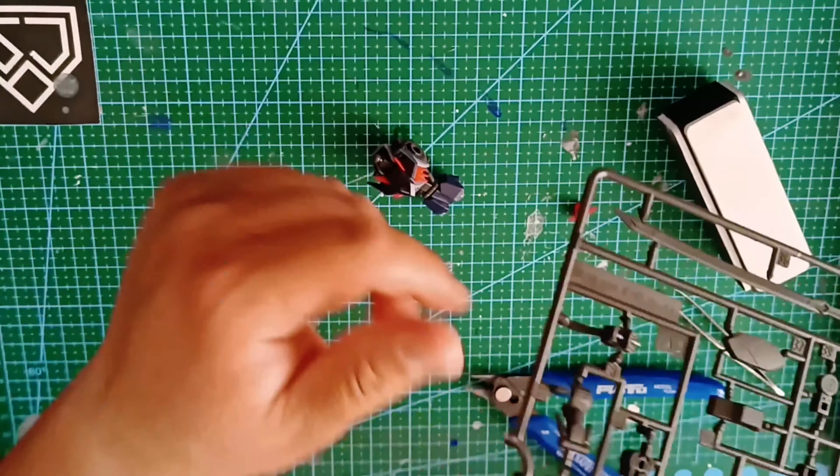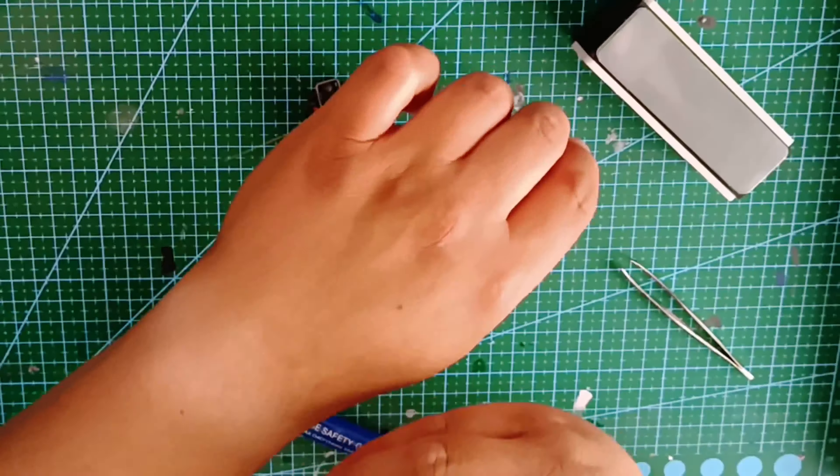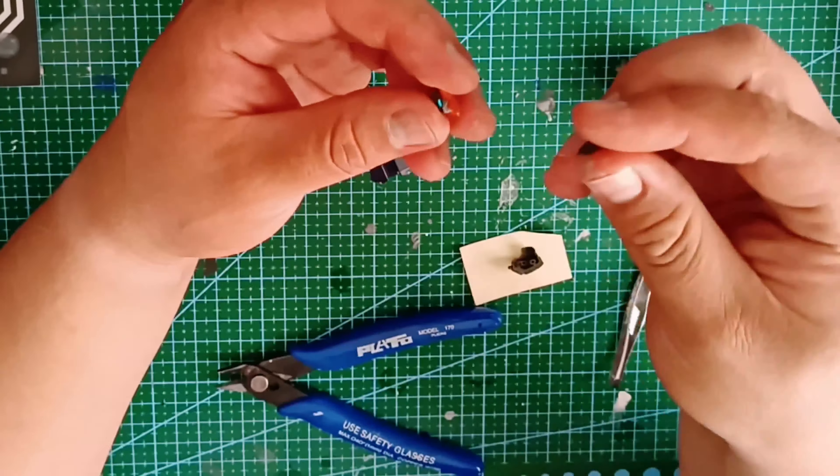While the number of pieces it contains is more plentiful than most high grades, the assembly itself is as simple and straightforward as what someone experienced in the Gunpla world would come to expect.